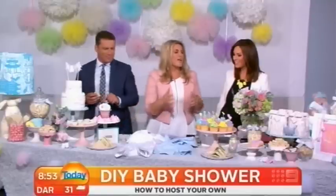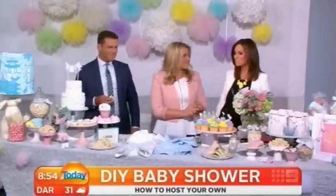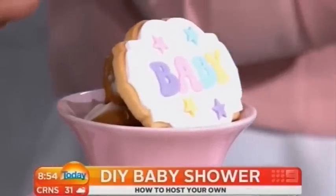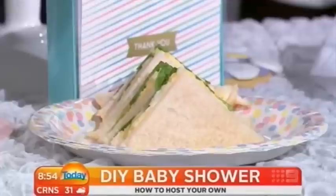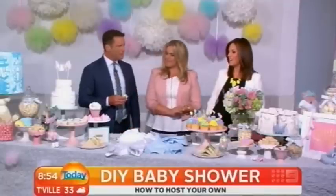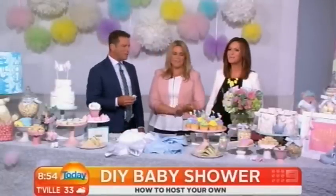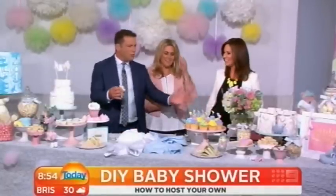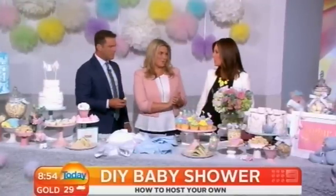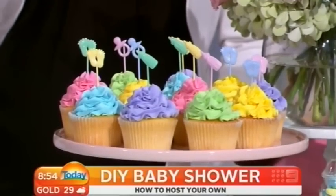Sometimes just a traditional egg and lettuce sandwich is also beautiful — like a bit of a high tea thing as well. So it doesn't have to be all about the sweets. Egg and lettuce is always good too. I love these cupcakes. It's the beautiful colours here — pastel, because it's unisex, because of course we don't know what beautiful baby you're going to have.